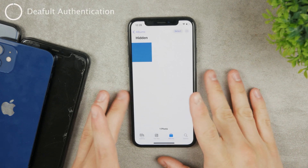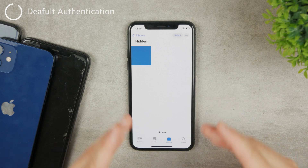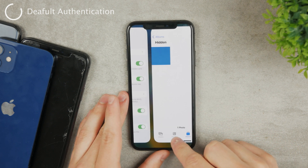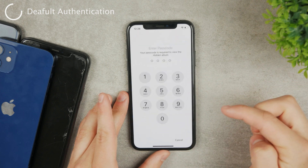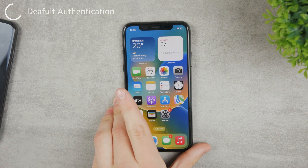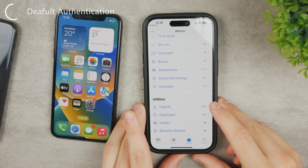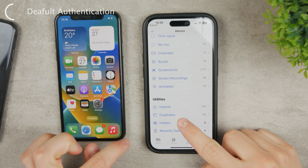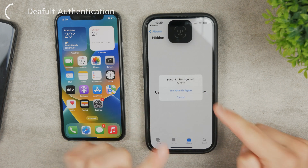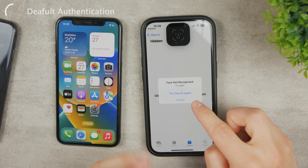There is also another important thing to know: you cannot make the passcode the default authentication method. It will most likely default to Face ID. On this iPhone we do not have Face ID set up, so when we try to unlock the hidden folder it goes straight to the passcode. But on an iPhone 14 with Face ID set up, tapping on hidden photos defaults to Face ID — you cannot even type in the passcode directly, because Face ID takes priority.